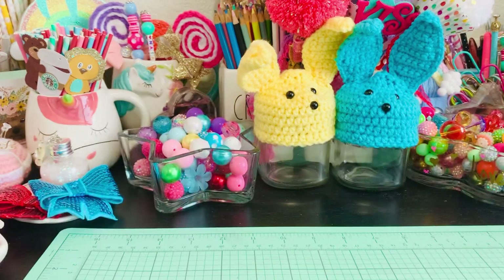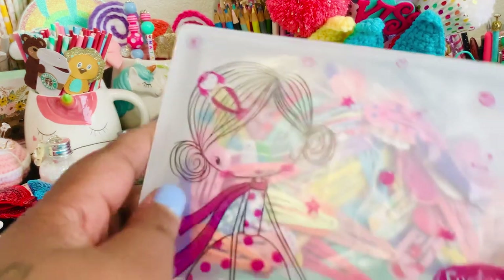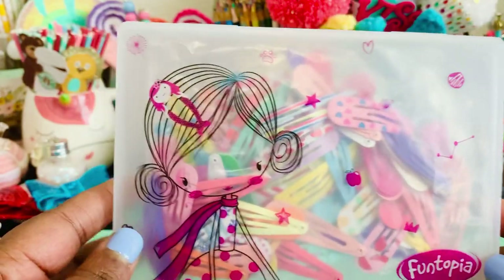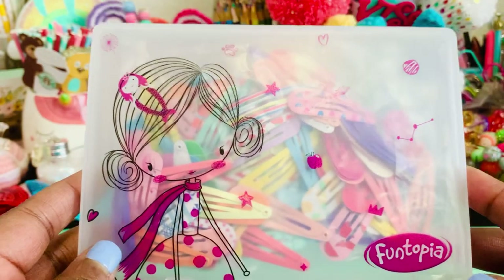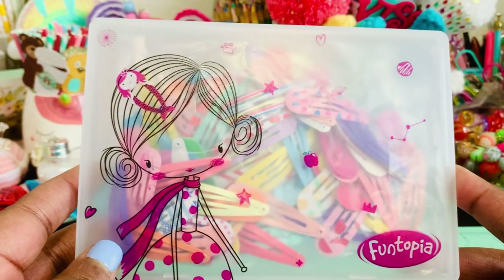Hi everybody and welcome back to my channel. I am just here today with a small little project share. I found this cute little package of hair clips that you can buy on Amazon — I will link this in my description box below.